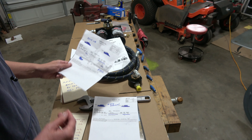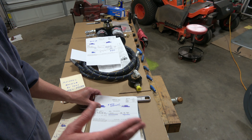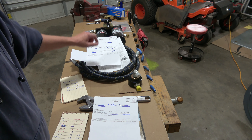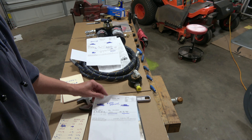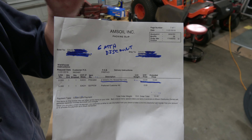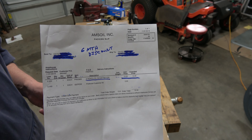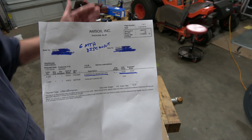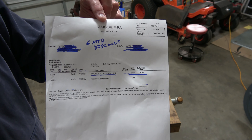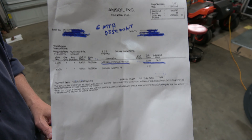When I ordered the filter assembly it came with the oil filters, hose, and adapter pieces. I set up an account with Amsoil for $10 to give me six months of discounts. Amazon delivers Amsoil in some cases, but not here. Since I knew I wanted to buy filters and it would take time to figure out, that was an extra $10.